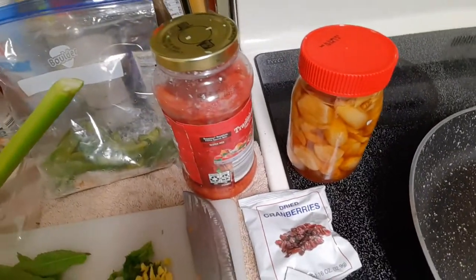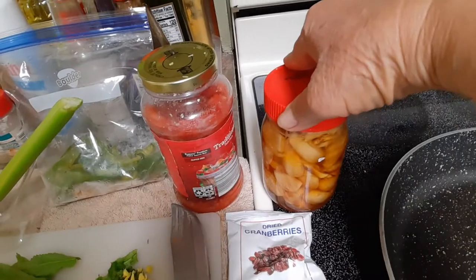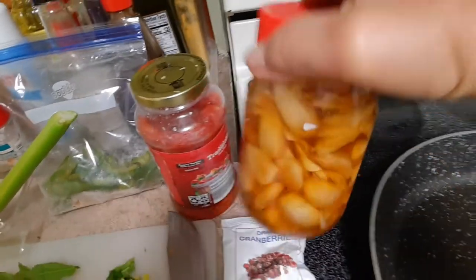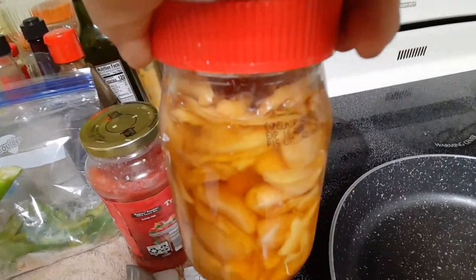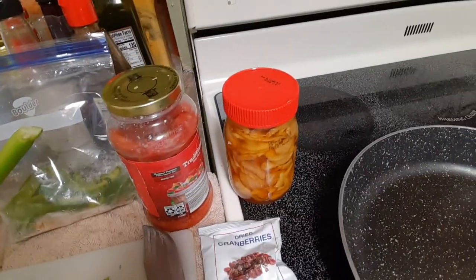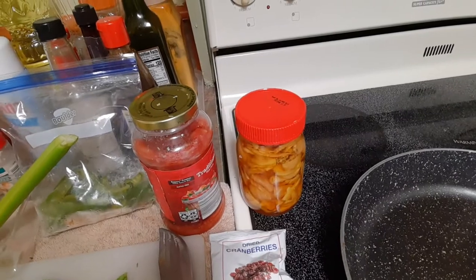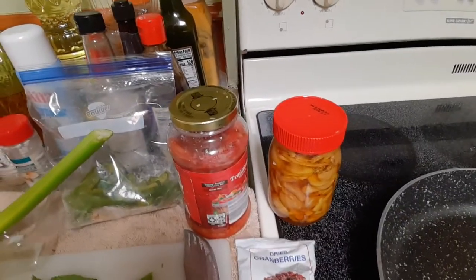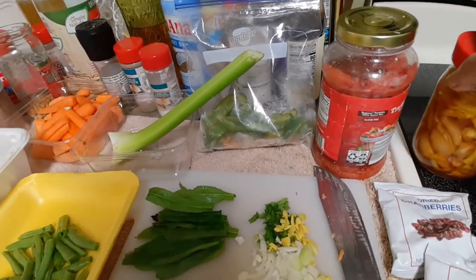I don't have garlic, but I remember that I have preserved garlic in honey. You can see the garlic with some slices of ginger, placed in honey and fermented for weeks and weeks. During the pandemic, we resorted to this fermented garlic to increase our immunity.